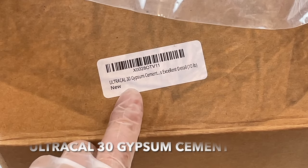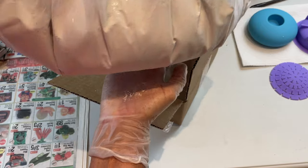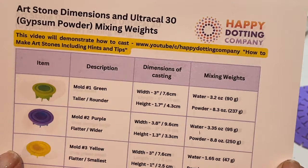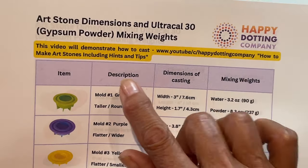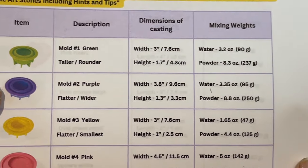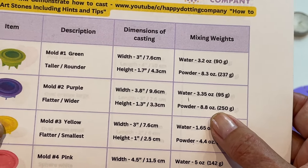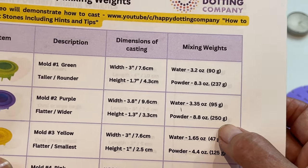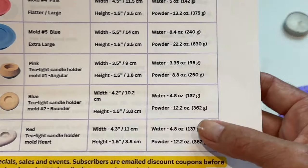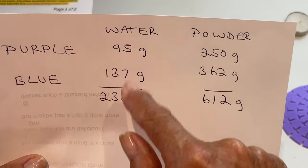Now let's make up our gypsum powder. I'm using Ultra Cal 30 gypsum cement — this is a ten-pound box, which will make lots of molds. If you go on the Happy Dotting Company website, there are great downloads including one that gives you the weights needed to mix your concrete. I'm doing two molds at once, so I've added together the amounts needed for both. I'm working in grams since my scale is easier to use that way.